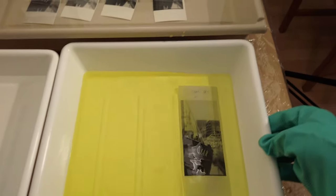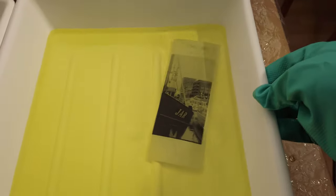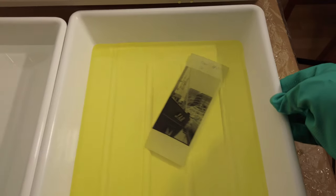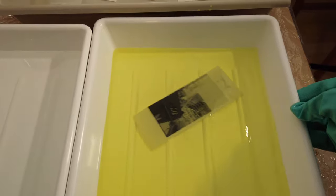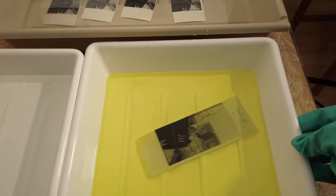It's very important to visually control the process and have a water bath or hose ready so that you can wash away the bleach quickly. Once your print is washed, it needs to be refixed and then washed and dried as usual.